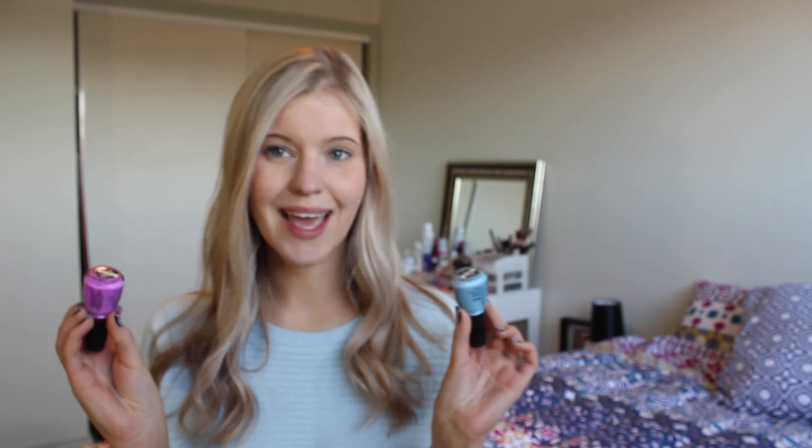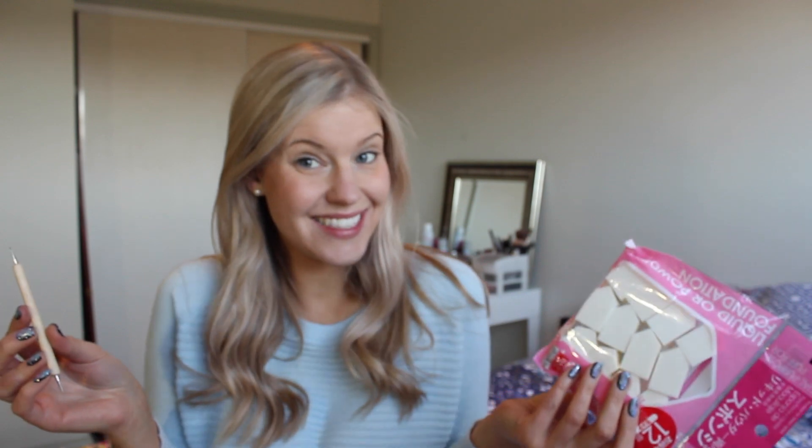You want to start off with a black nail polish — I'm using Black Onyx by OPI. You then want to grab a white nail polish — I'm using White on White by China Glaze. Then you want to pick two colours that go really well together; I've chosen That's Shore Bright and Bahamian Escape by China Glaze. You then want a glitter polish — I've got Desperately Seeking Sequins by OPI. And last but not least you need a dotting tool and some makeup sponges.